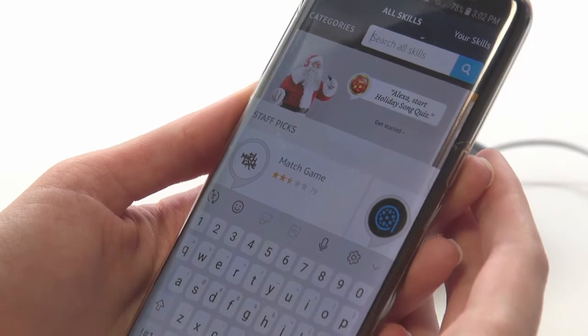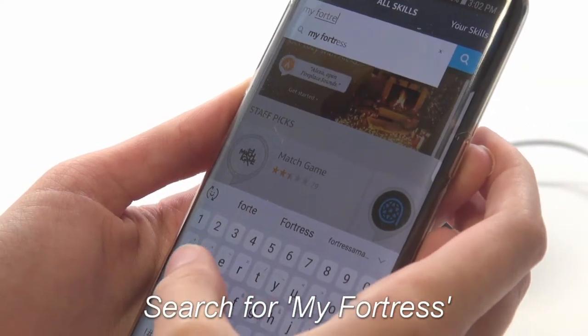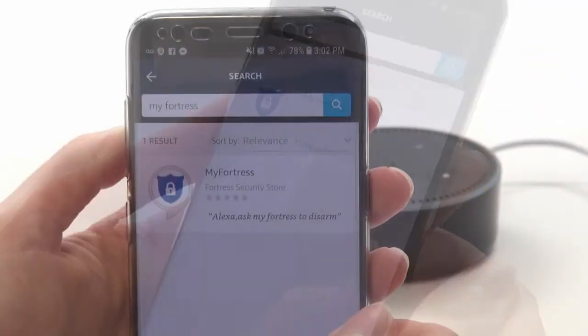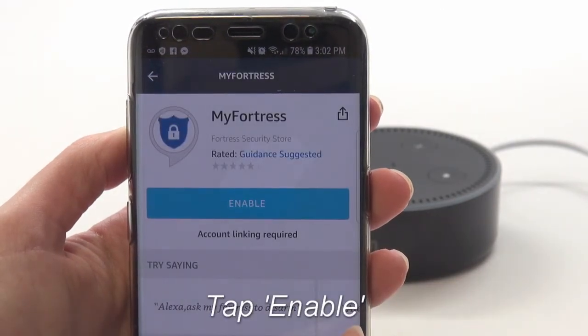Now go ahead and search for My Fortress. There should only be one result. Select this, then tap Enable.